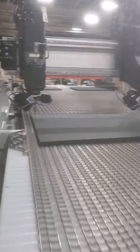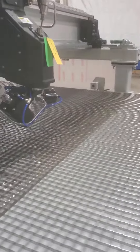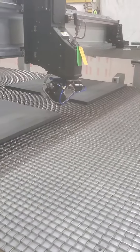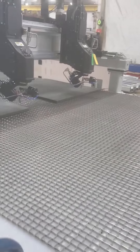The material will feed forward to the photo eye. Material will hit that photo eye, the chain will stop, and then we start cutting.